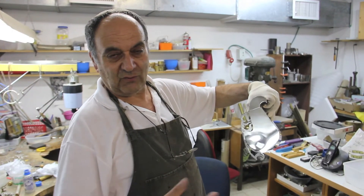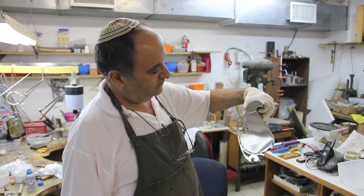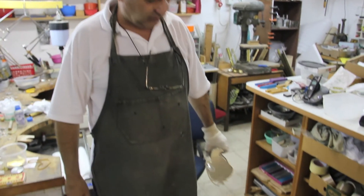Our holidays from Rosh Hashanah, we are asking for peace. So this is kind of a dove. So we can carry it like that and we walk.